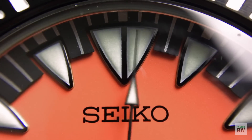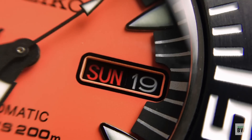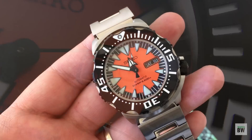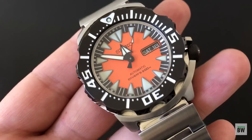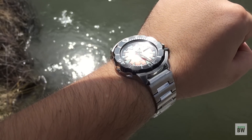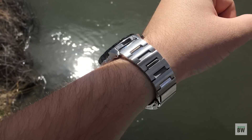It's got some really good details and features that just make it a very compelling package. When you see pictures of this online, at least this color variant, I'll admit it's kind of lackluster. It kind of looks plasticky. It doesn't look that enticing, but in person it looks awesome. The details come to play and it's really, really cool.